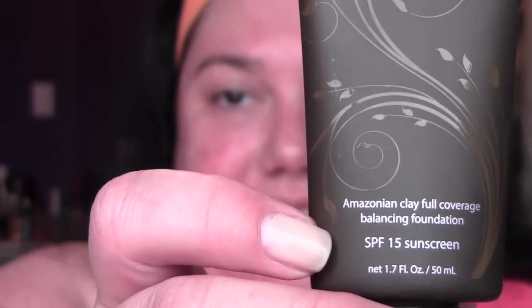The foundation I'm going to use today is the Tarte Amazonian Clay Full Balance SPF 15. I'm gonna put my foundation on with the Tarte brush that came with the foundation — I got this on QVC. I'm gonna take a little bit of Mac Fix Plus and just spray the bristles. I have a little palette that I put my foundation on, so I just get some on the brush and then dot it all over my face.